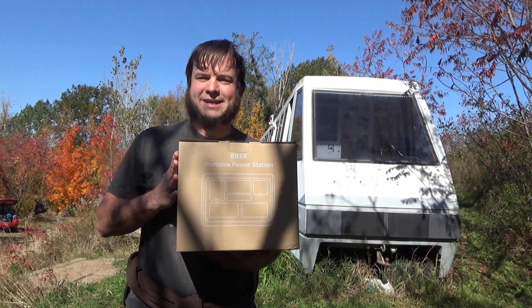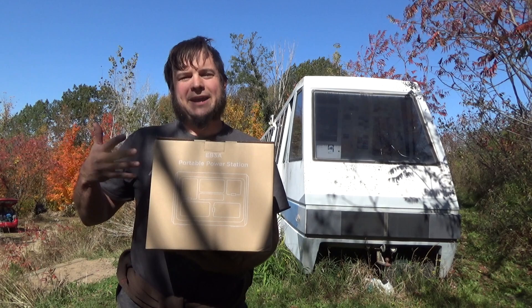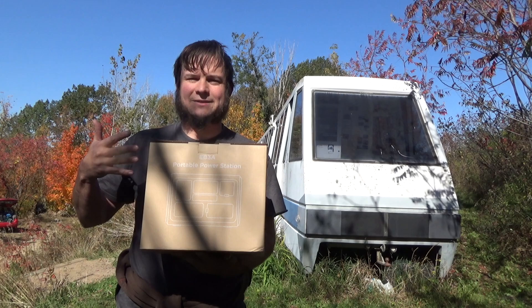Fortunately, Bluetti has sent me this EB3A to test out. This is a sponsored review because they did send me a free unit to investigate, but as with all my reviews, I'm going to try to be completely honest and upfront about all the pros and cons of this device.